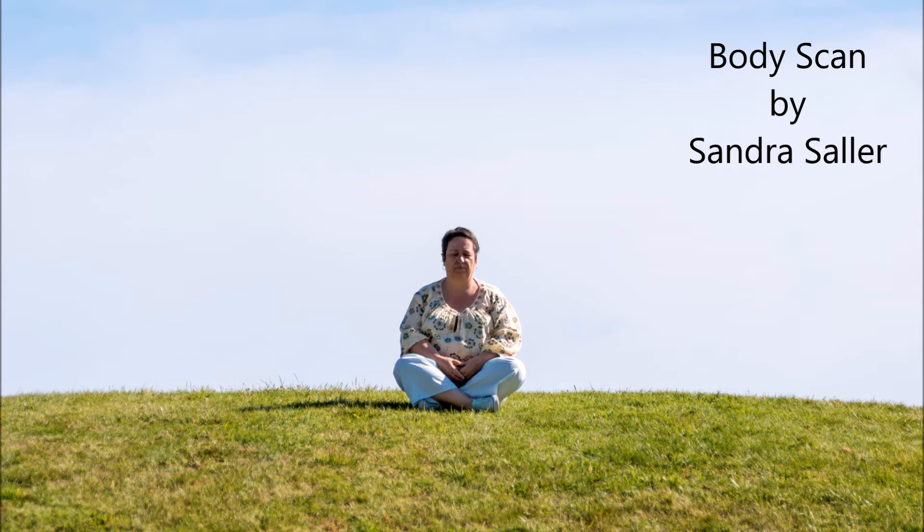Please make sure you don't get disturbed and make yourself comfortable in a posture where nothing hinders your breathing. The body scan meditation can also be experienced lying down — I'd recommend that.